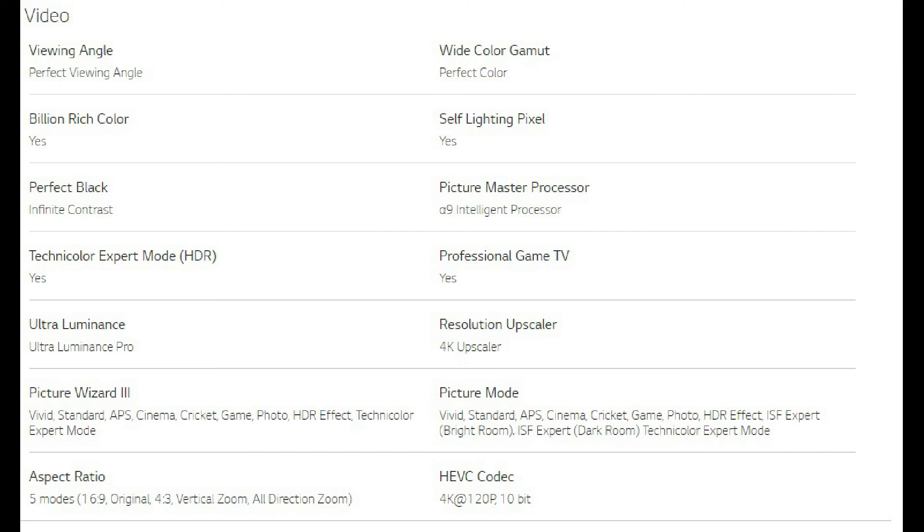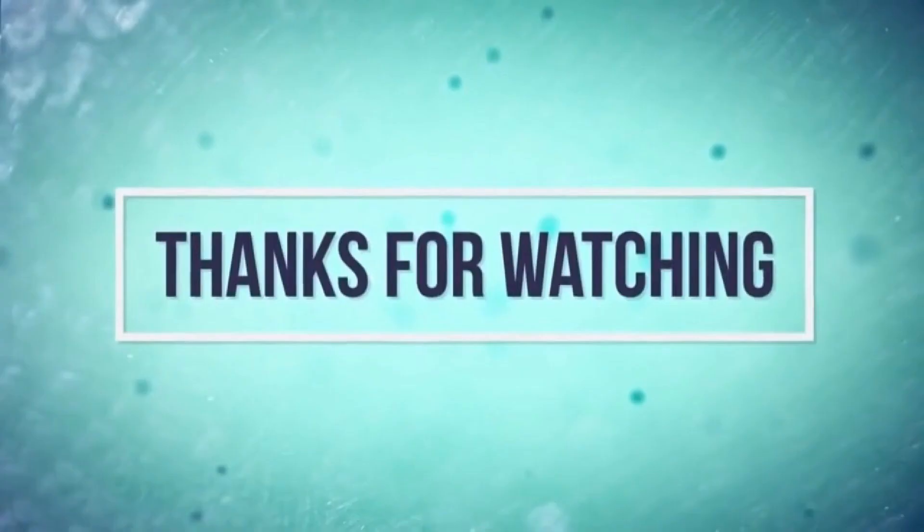Finally, another year, another gorgeous and great value OLED from LG. That's all in this video — catch you later, bye.